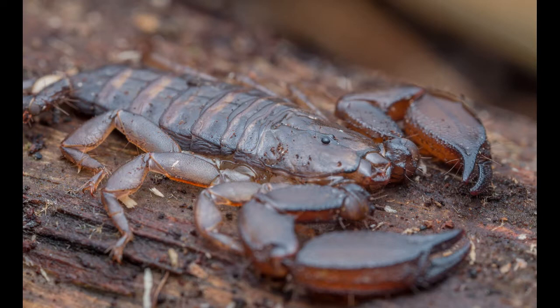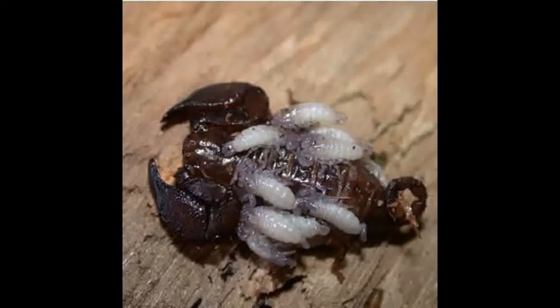Hello. I was looking on eBay and I saw a sale for a young Liocheles australasiae, a dwarf wood scorpion I believe, for sale. I was particularly interested in getting that species because it's one of the species of scorpion that's parthenogenetic. That means that the females can produce offspring without mating. The babies will all be female and exact copies of the mother, which I thought was really interesting.